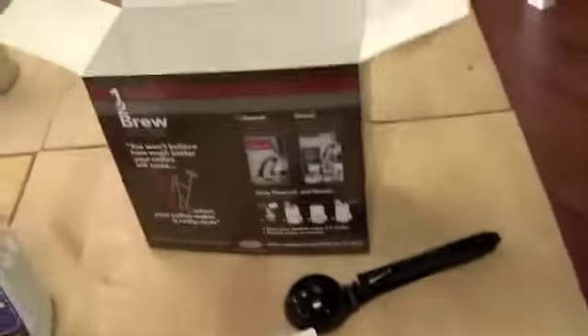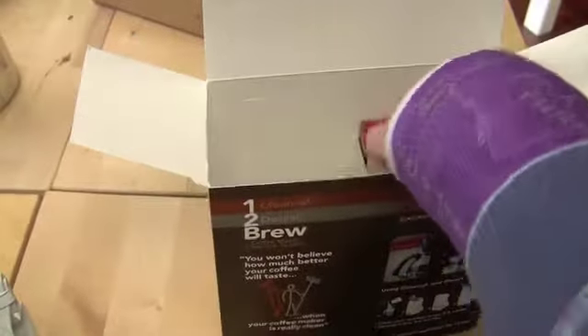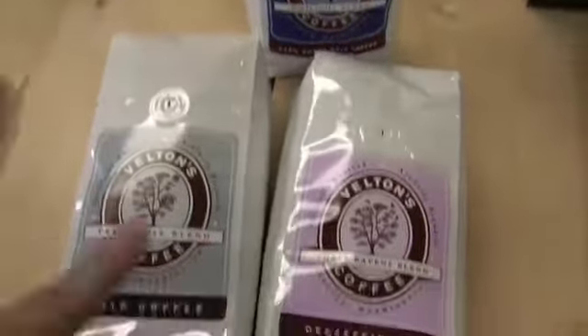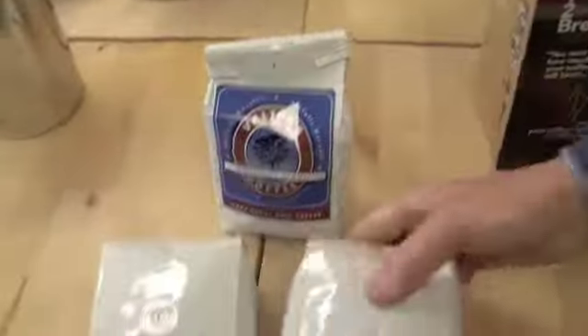It comes with those items all packed in here, and you also get to choose a bag of coffee that will go in here as well. Right now we include Belton's coffee — you can choose from the Treehouse, a decaf, or the pre-ground. So a bag of coffee will be in here like this.